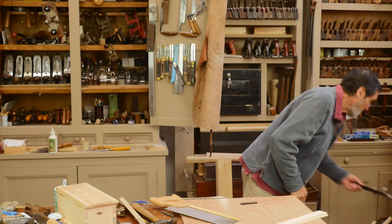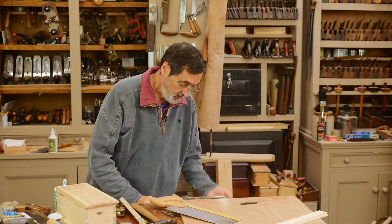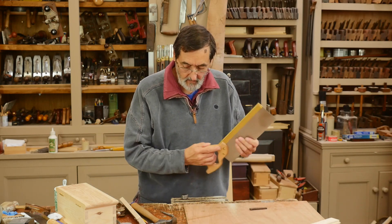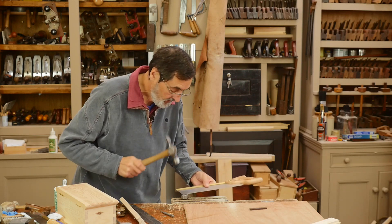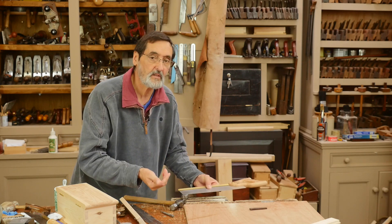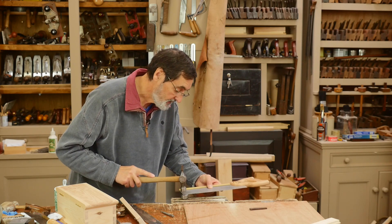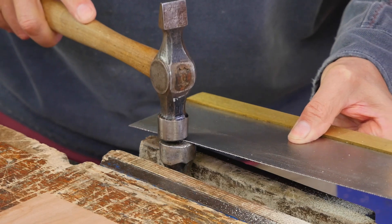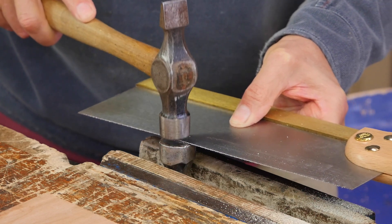One thing you can do is take a second hammer, lock it in the vise, and then take the saw like this and just tap all the way along the saw. What this will do — there's enough memory in the steel — the tooth will spring back and give a very uniform set to the teeth. Not heavy hammer marks; make sure it's centered on that anvil, which is the hammer now.